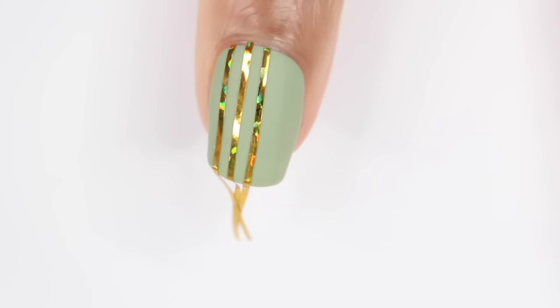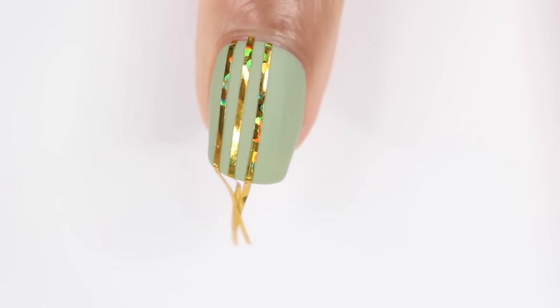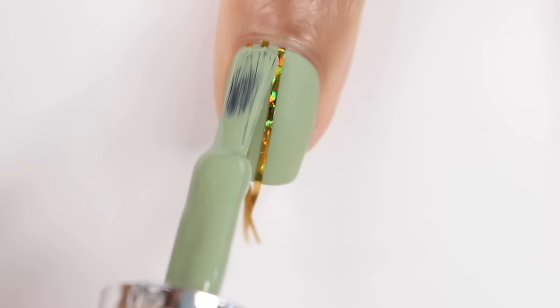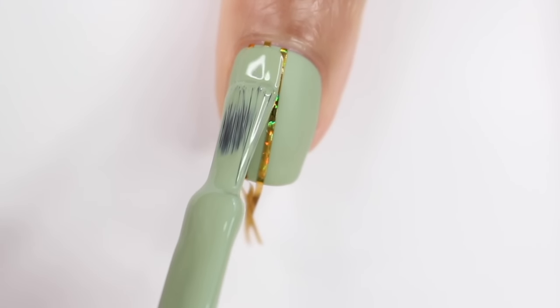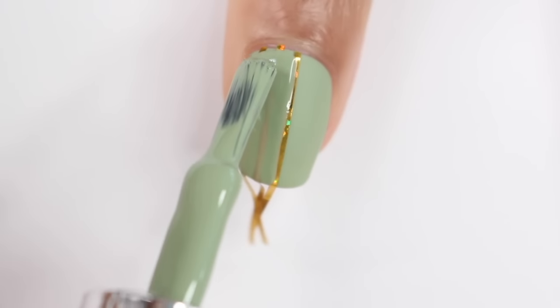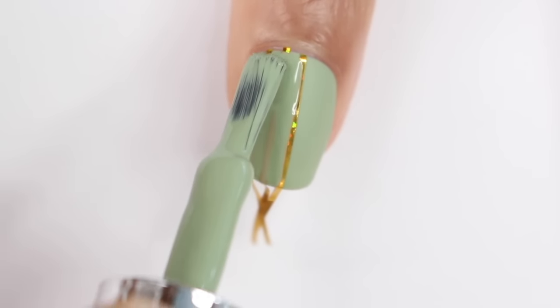This look was inspired by the sweater nails technique. I started by laying three pieces of striping tape vertically on my nail, and I'm going to take that same base color Leaf and apply it to half of my nail. With this, you really want to make sure you get everything covered — you don't want to leave any gaps because it will show when we do the next step.